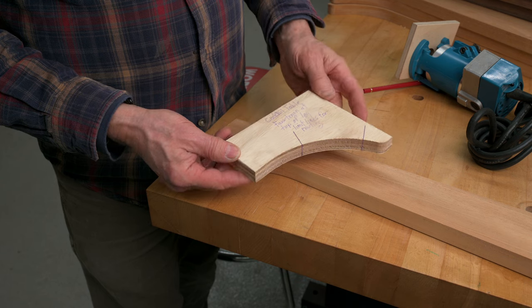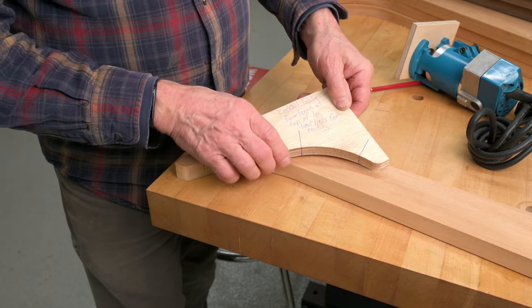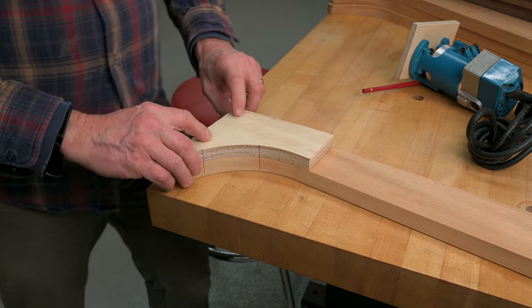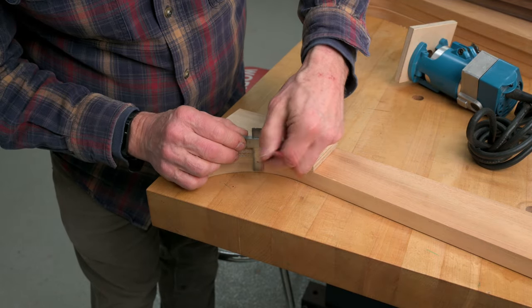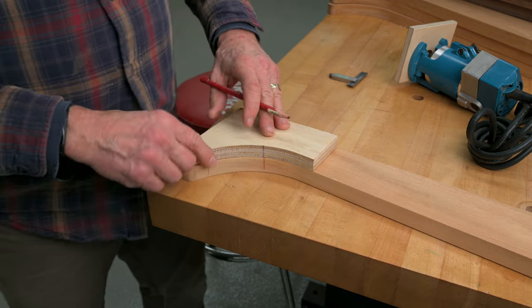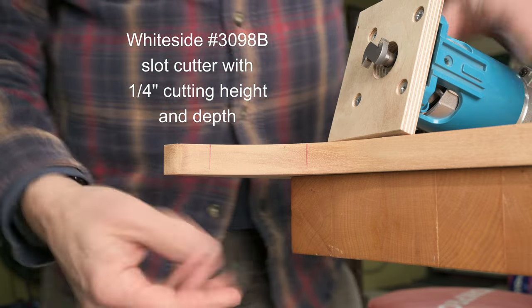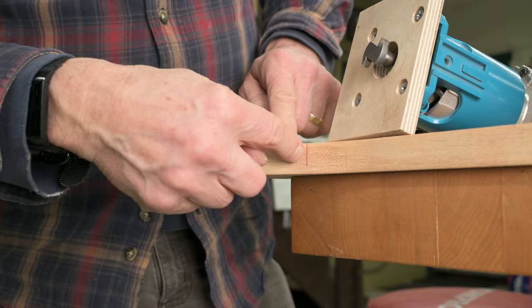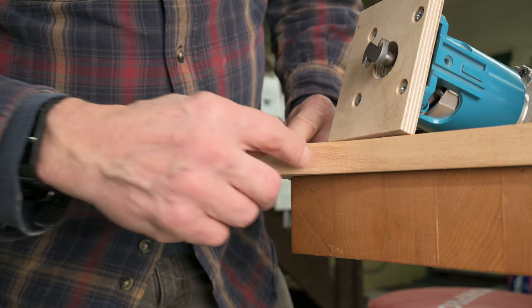This is a marking template I cut out on the CNC — I routed in little limit lines right here. It lines up exactly flush with the top of the leg all the way around, and I can just come back and mark the curved edge consistently. I'm going to make two passes, referencing off one face and then the other to get the thickness I want and make sure the detail is centered exactly on the leg. It's very important to go slow and creep up on those lines.